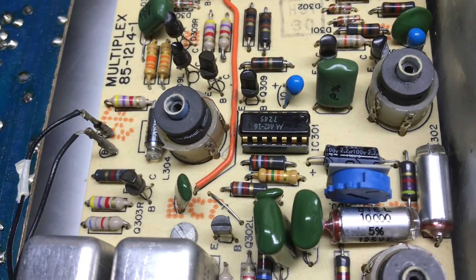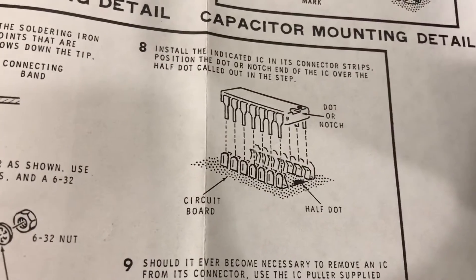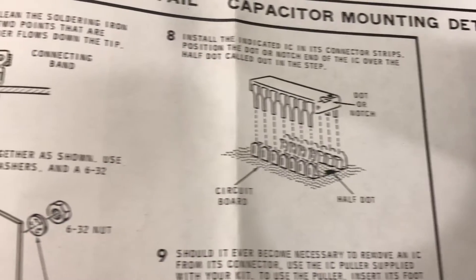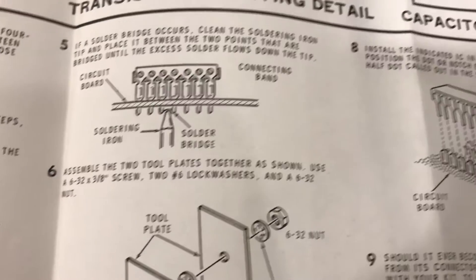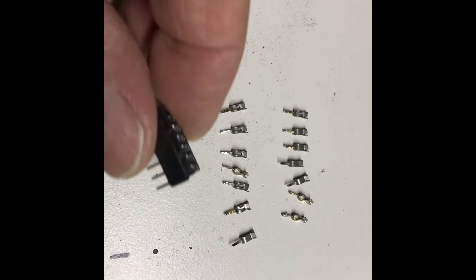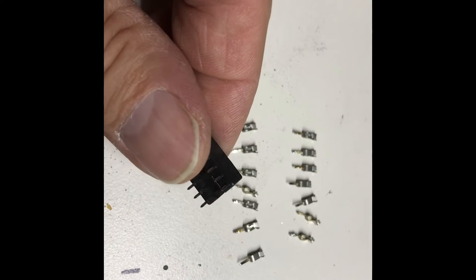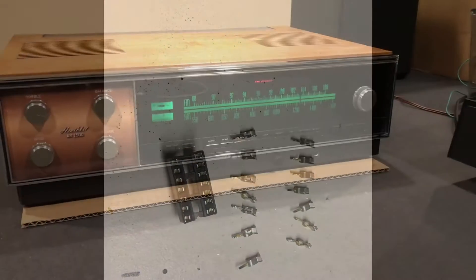Everything fired up and we're back in business. Out of an old instruction manual — I don't have one for the AR 1500 — but that's how they used to have you put in the individual pin sockets for the ICs. Here's a look at all the individual pins that were removed, and I replaced it with this version of the IC base — much better connection. Obviously the solder connections were tight.